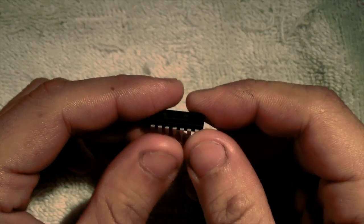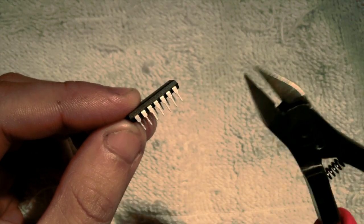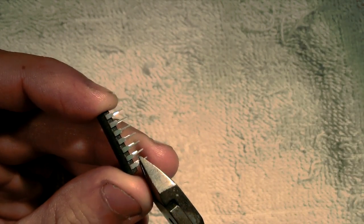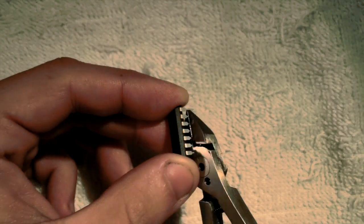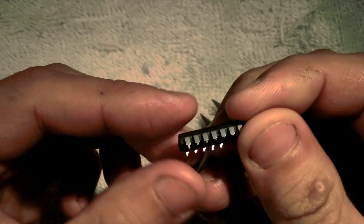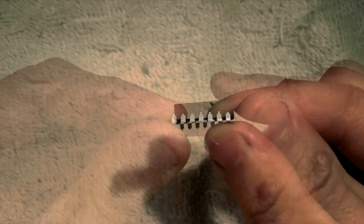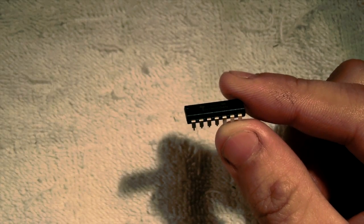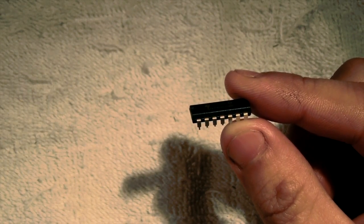Now to prep the bivert chip and the PCB. To prep the chip, we'll be snipping off the ends of the legs with diagonal cutters. After you're done, the legs should look like this. Since we are only using pins 1–4, 7, and 14, we will be bending back the unused pins down against the chip.